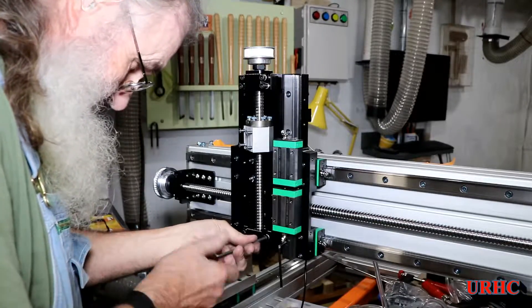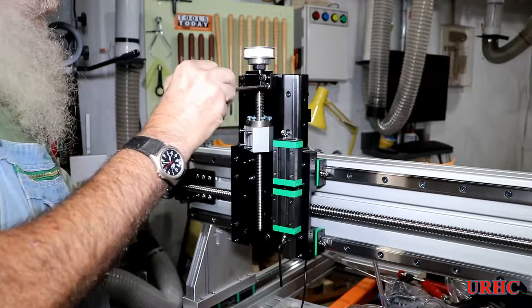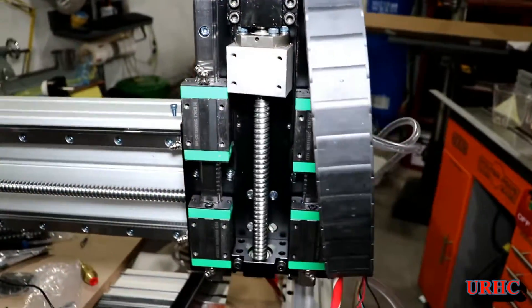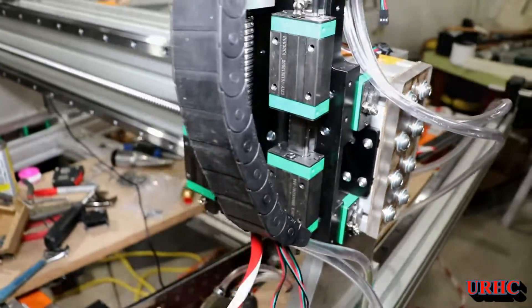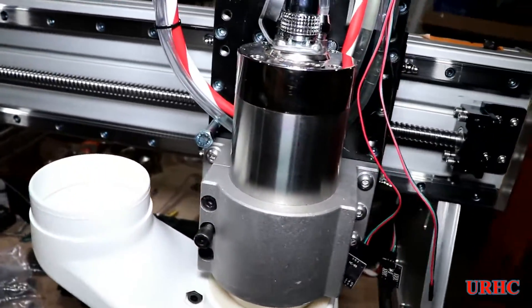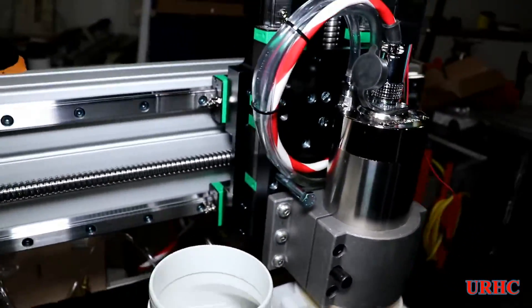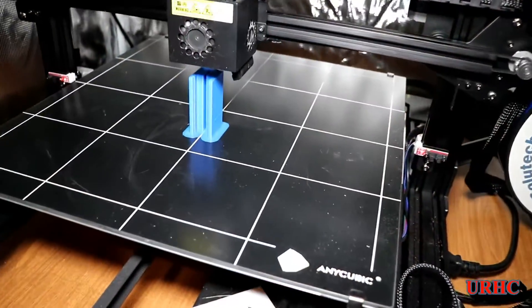All three lead screws I have so far are really nice and smooth. I added a piece of cable chain up on top for the water tubing and wires. The spindle assembly is together and the Z-assembly is pretty much done.